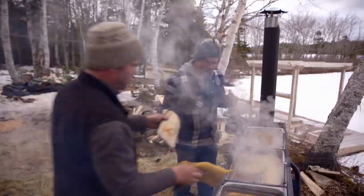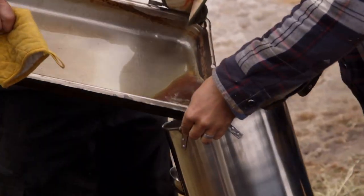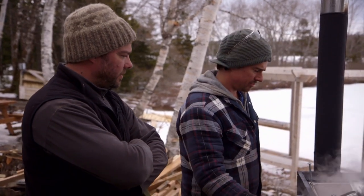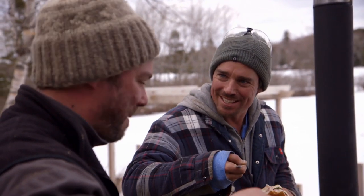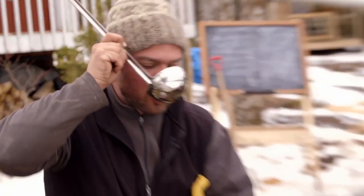Take it off, take it off, quick! We finally got up to temp on this thing and I think we've got finished maple syrup here. I thought we'd be here for like 15 hours doing this. Holy crap! Is that ever good? Oh my god, that's syrup, man. We're going to be on a sugar high here, like beaming around.